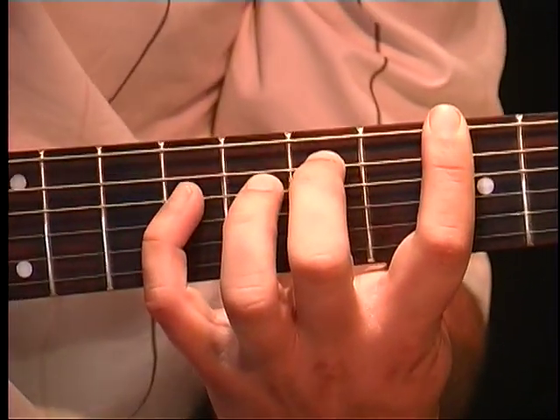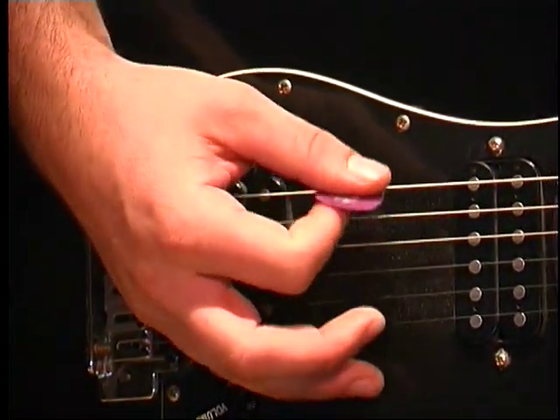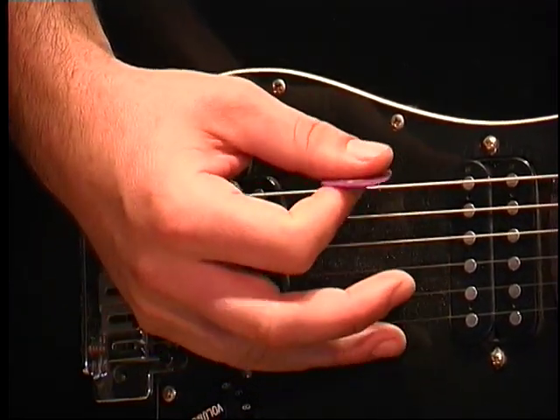I'm using all down picking and you want to palm mute it. So E, A, D, G — or E, A, D, A.